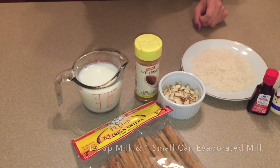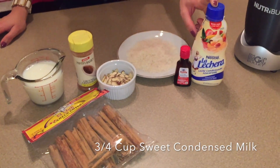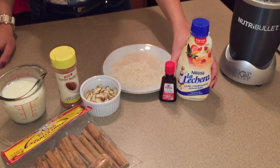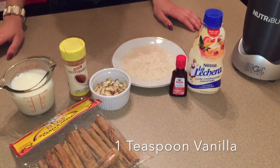And then one cup of milk and a can of evaporated milk — normally that's 12 to 14 ounces. And same with the sweetened condensed milk; that can is usually about the same ounces. I'm actually going to be using this since that's what I have on hand. And then one teaspoon of vanilla.